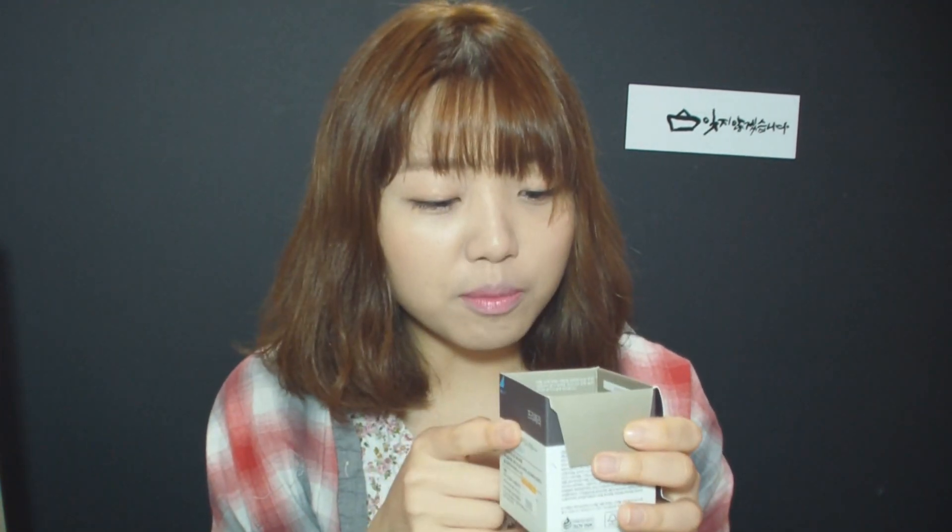It has aloe vera leaf extract that has excellent moisturizing function, maintains your skin moist for a long time. Alpine strawberry extract includes abundant vitamin C, and the anti-oxidation of papaya extract protects your skin. It's also six-free: no tar colorants, no talc, no artificial fragrance, no animal-originated ingredients, no mineral oils, no sulfate.